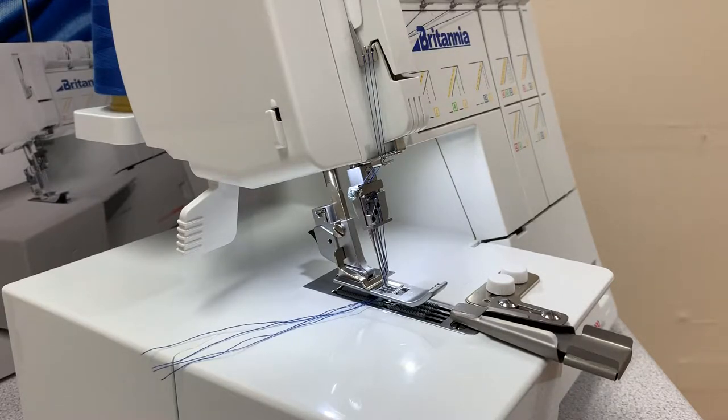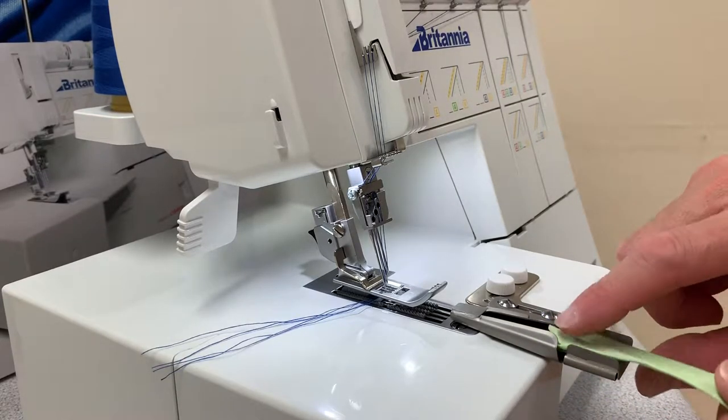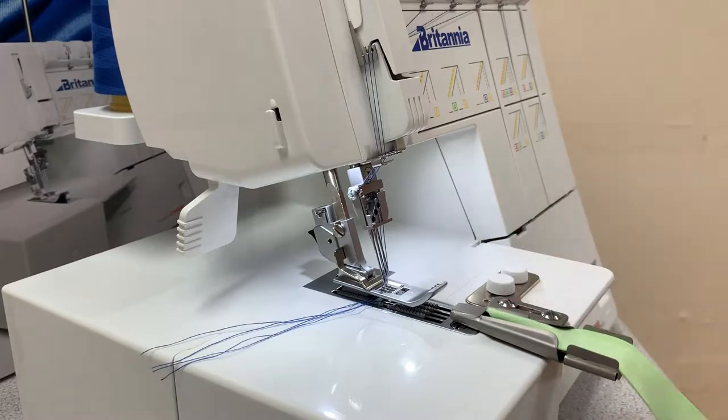In this case I'm going to use a bit of jersey bias. I have this lovely green jersey bias, but you can also use a strip of denim or cotton or whatever fabric you want to fold and stitch.